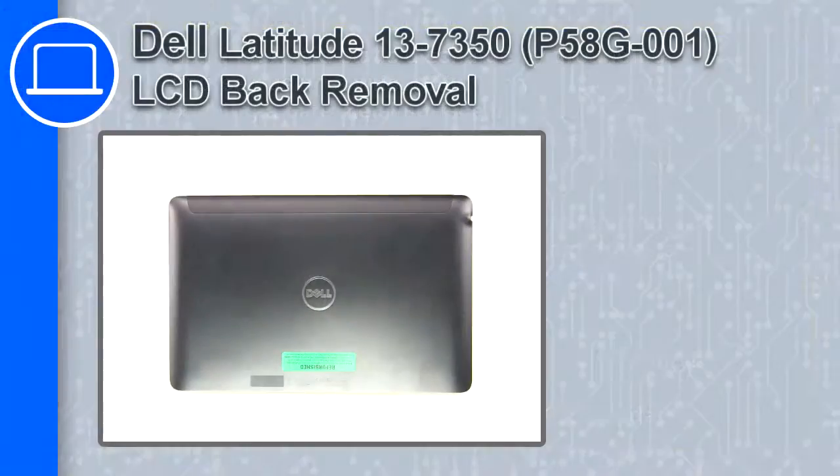How's it going? This is Ricardo, and in this video I'll show you how to remove the LCD back from a Dell Latitude 13 version 7350.